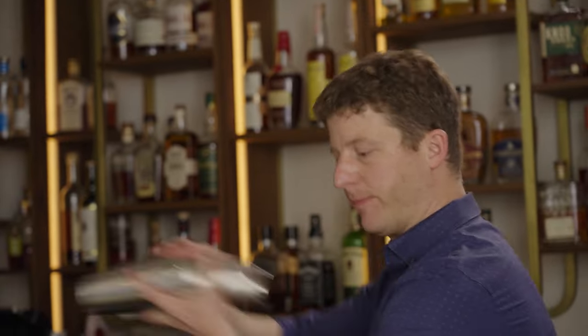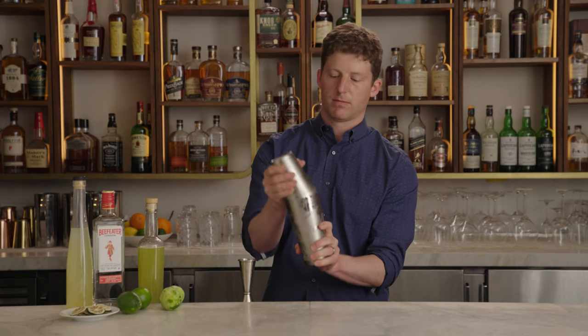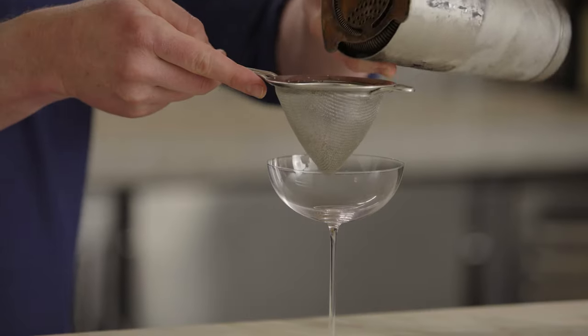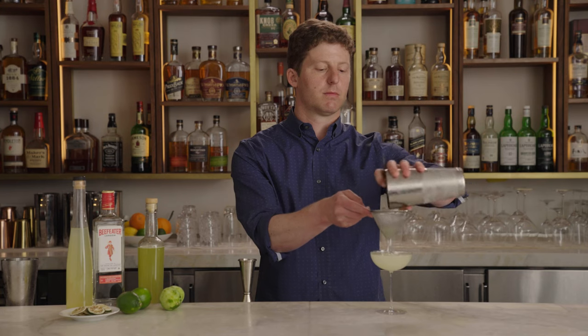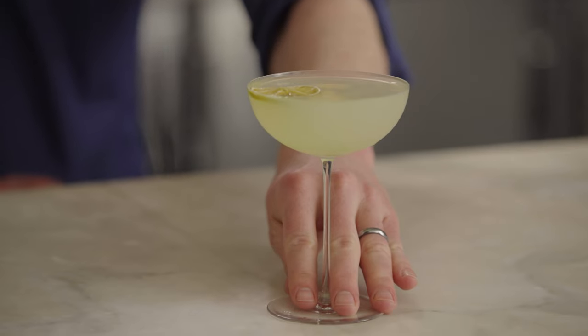Now we add ice and shake it up. We're going to fine strain it into a coupe. For a garnish, I like a dehydrated lime wheel floated on top, like so. And that is a gimlet.